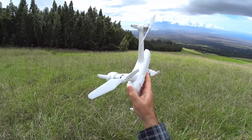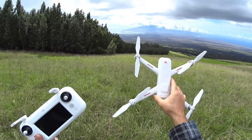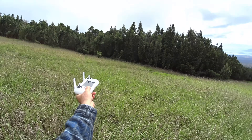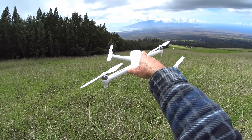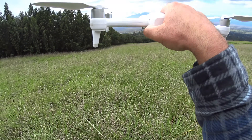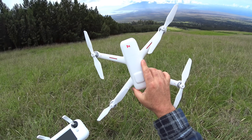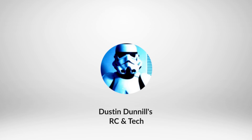Hey guys, thanks for tuning in. We're doing a range test with the A3. It's taken me a while to do this test, but I'm up here on the mountain today in Maui. We're at a spot where I can't really go to the left — there's also some clouds over there — so I'm going to go kind of straight down the mountain towards North Kihei and drop it a little bit as we go. Let's get started with the full-on range test for the Xiaomi A3.